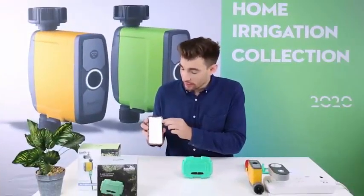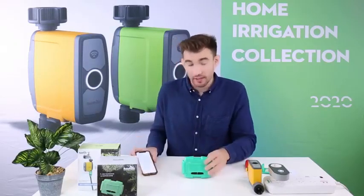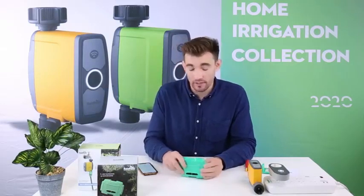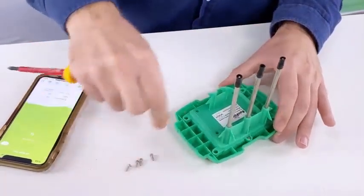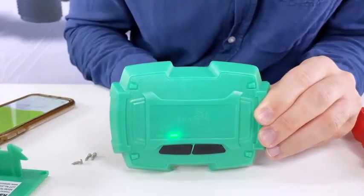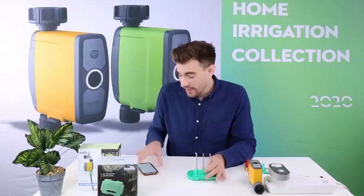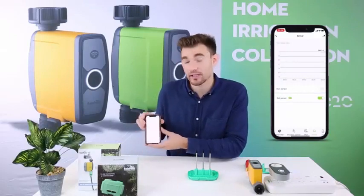The fourth icon in your Wi-Fi water timer is the soil sensor. The soil sensor allows you to track soil humidity and temperature for the last 10 days. To use the soil sensor, insert the batteries on the back of the soil sensor. Once you've inserted the three AAA batteries, click the black button until the red light on the front of the soil sensor illuminates. Now when you go back to your phone, you can see a 10-day history of your soil humidity and temperature.